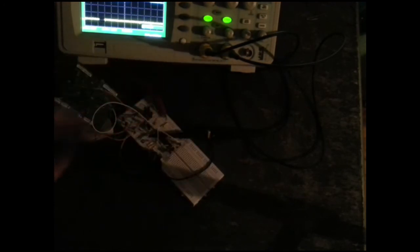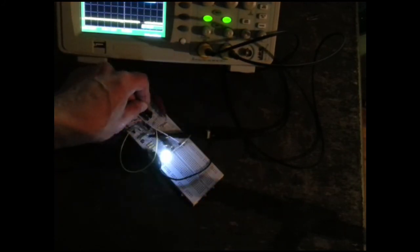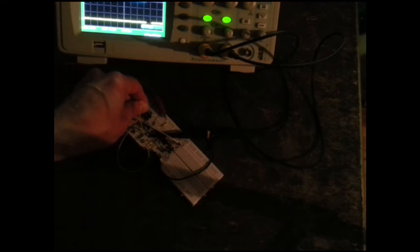Position 1: off. Then we have a position at 25%. Then we have a position at 50%, a position at 75%, and a position at 100%, full on. And there is the fast blinking position.